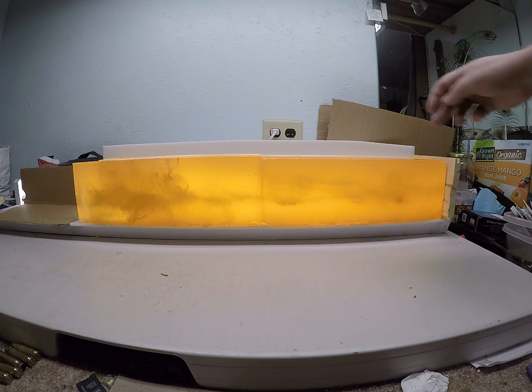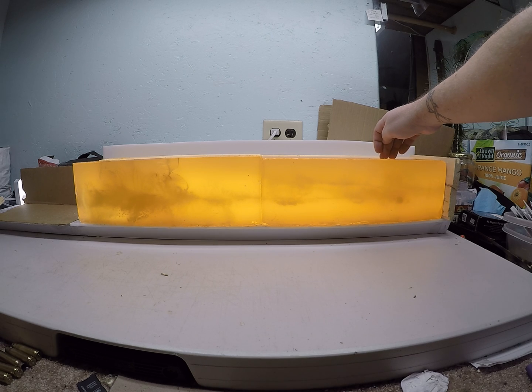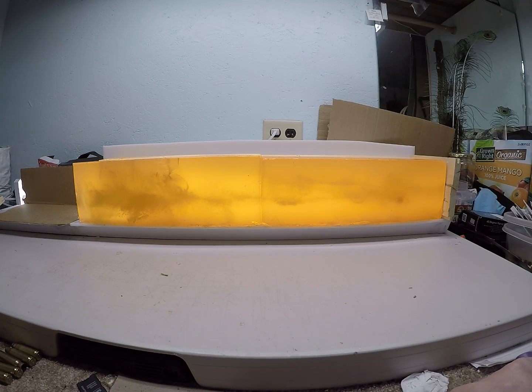Those two permanent wound cavities on the low velocity rounds look really, really similar to each other running through there.